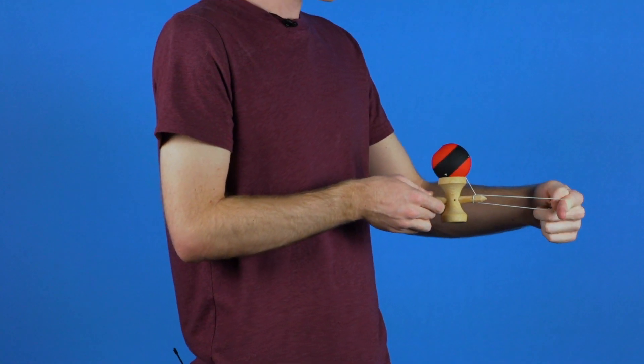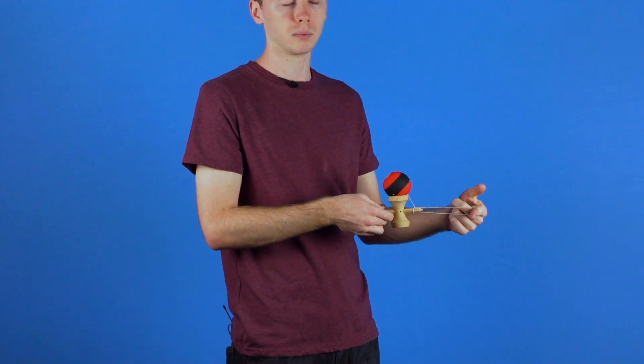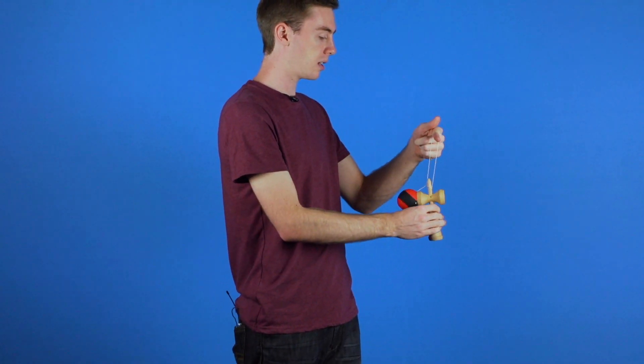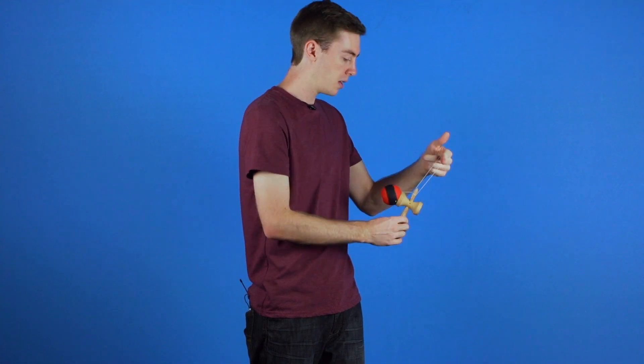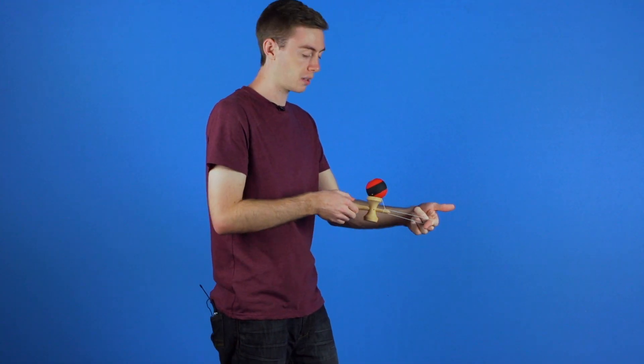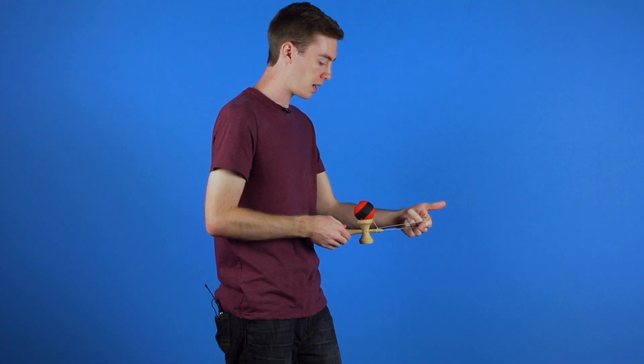You want to make sure that you keep your hands parallel. You do not want to move them too much off plane or else the tama will fall off. But you will see that it does allow it to hang freely like this and the ball is not going to move.